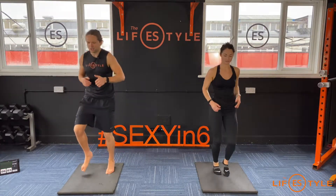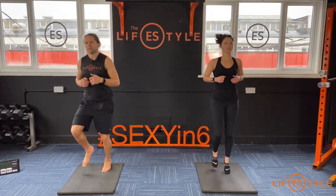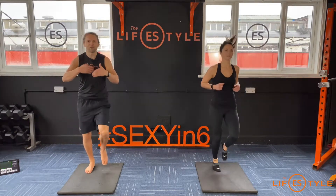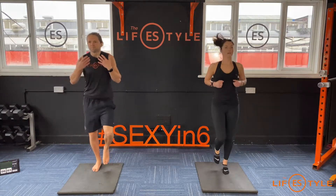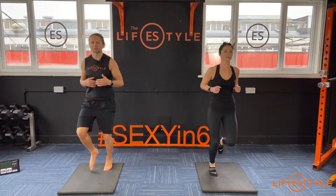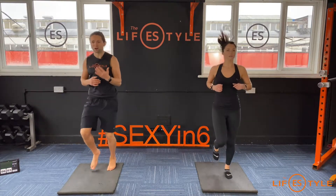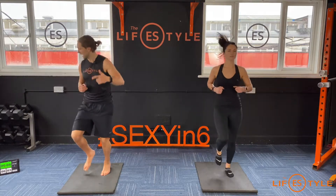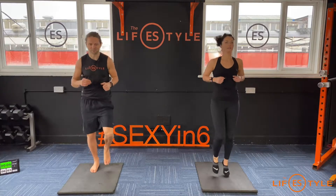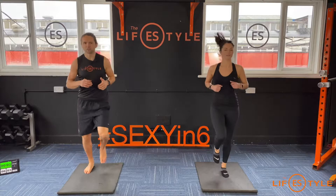We're halfway! Let's go again — jogging on the spot, just keep it nice and light. Less than three minutes, so focus on the breath. No matter what round you're on, just give it your all. Because remember, the harder you're working in these seconds, the fewer rounds you should be able to do — which makes it more effective and more efficient.